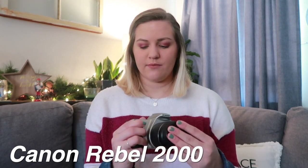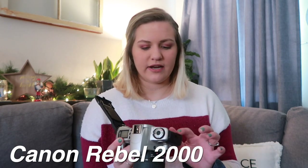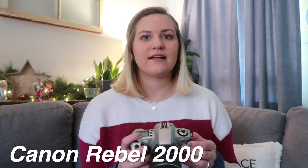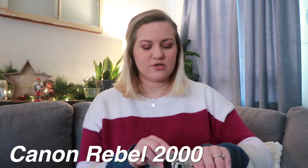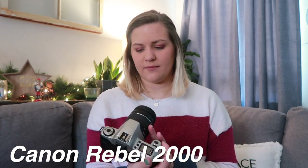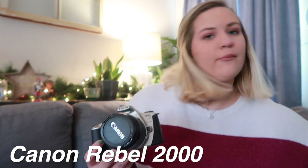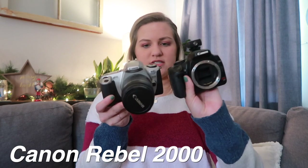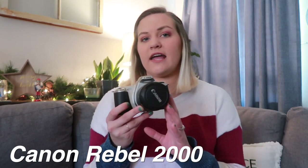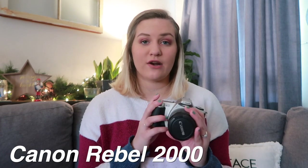Next is the Canon Rebel 2000, and it's in the EOS line. It has the lens on it, which is kind of cool. It just needs a battery and it takes 35 millimeter film. I have never tried to use this before, but it actually has a roll of film in it, which I did not know, so I might try to develop that and see what happens — I did not know that was in there until just now. This is probably from the late 90s, early 2000s. Mason might have found this somewhere and gave it to me.